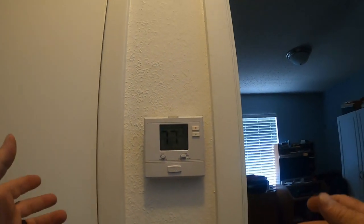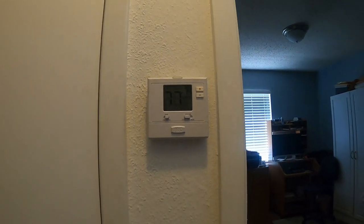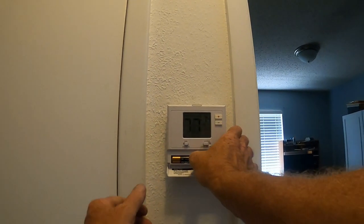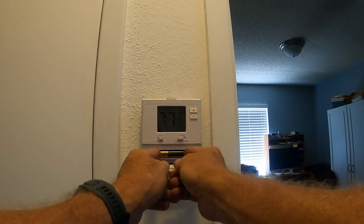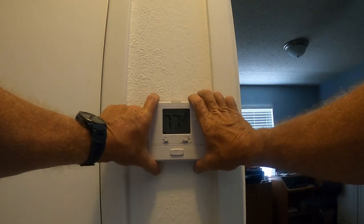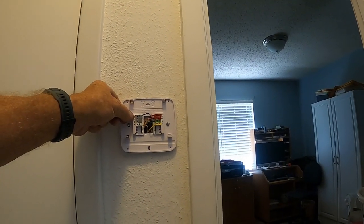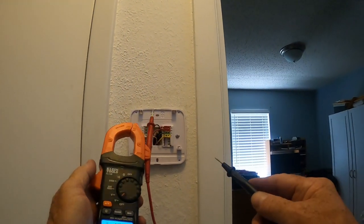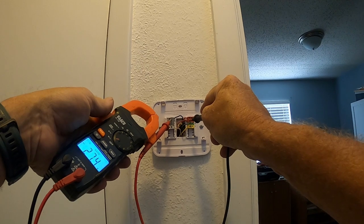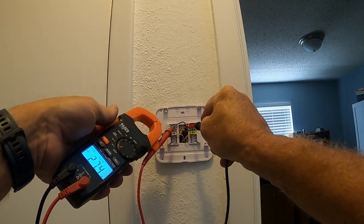There are a couple of different ways to determine if you have a C-wire. If you don't have a C-wire - the common wire - you're going to need a C-wire adapter. I do not need one. One way: pull the batteries and if the thermostat stays on, you probably have a C-wire. Another way: pull the head off your old thermostat and check if you have a blue wire or any wire on C. A third way: use a voltmeter between C and R - if you have around 24 volts, you have a common wire. This one has 27 volts.